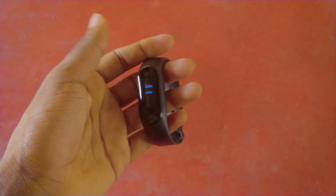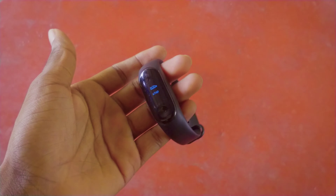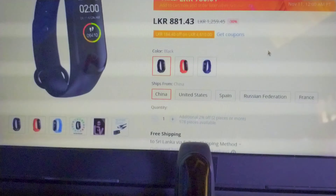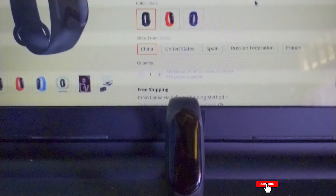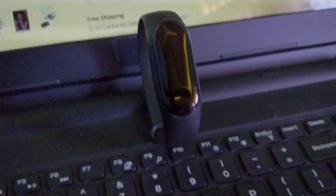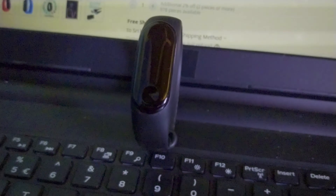When it comes to the M4, it is a fitness band. If you have the M4, you can purchase it from AliExpress with free shipping. The purchase link is in the description below.